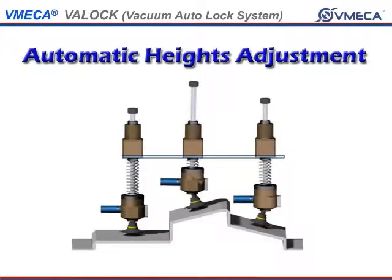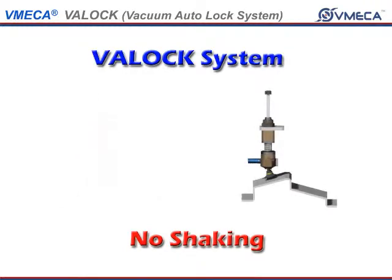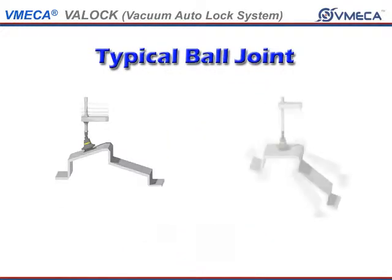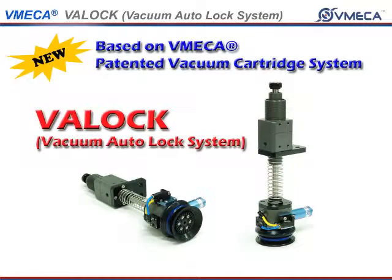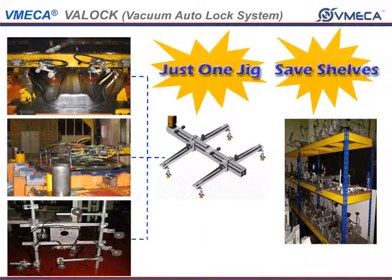The ball joint is not the only area that locks. The level compensator also locks in place so the handling product will not shake during transfer. As you see here, the typical system will shake the product as it is handling it. With the VatLock, it holds it in place, giving you a safer and more efficient environment to work with.